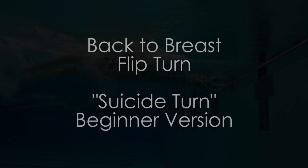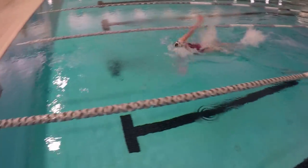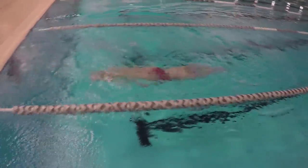Hey guys! Today's video is how to do the back to breast suicide turn. It's a lot of fun and can help you drop time in your IM. In the future, I'll show you a more advanced version.